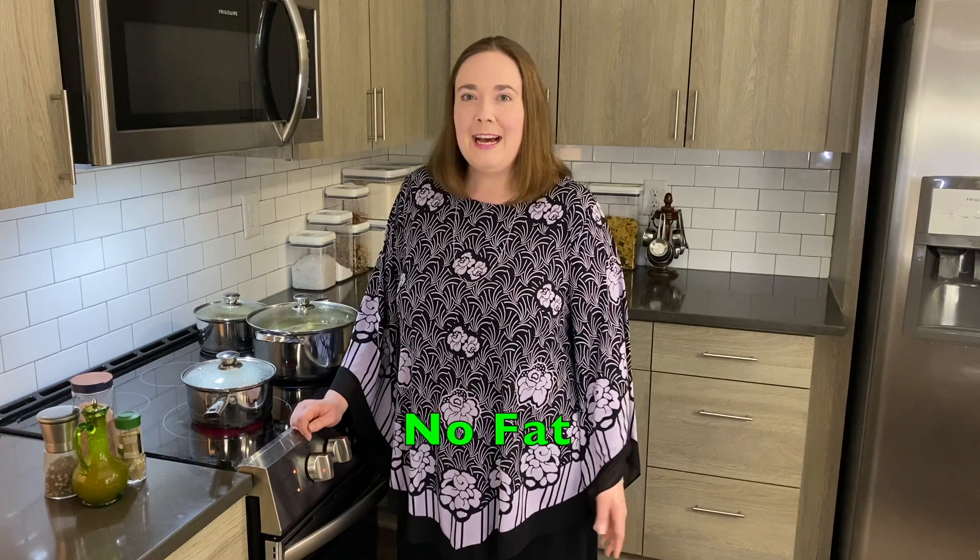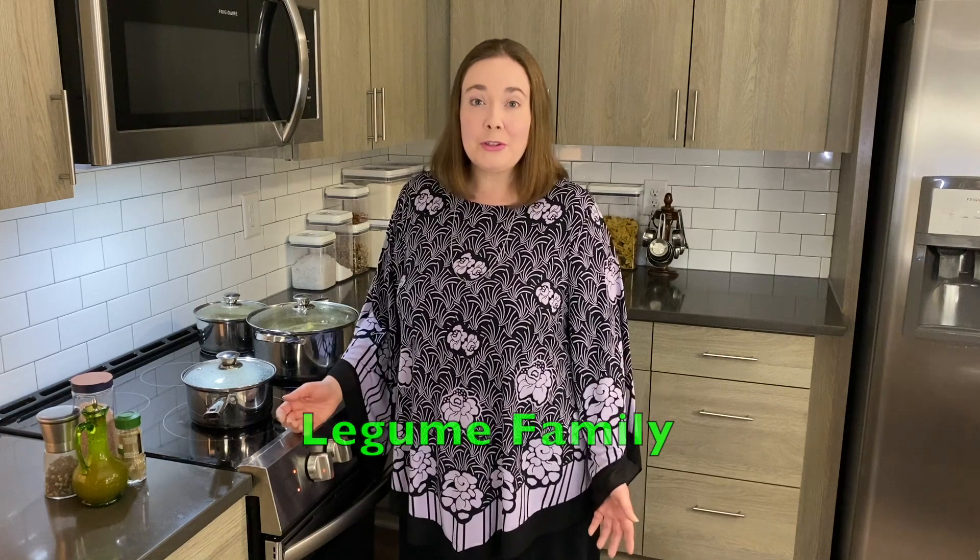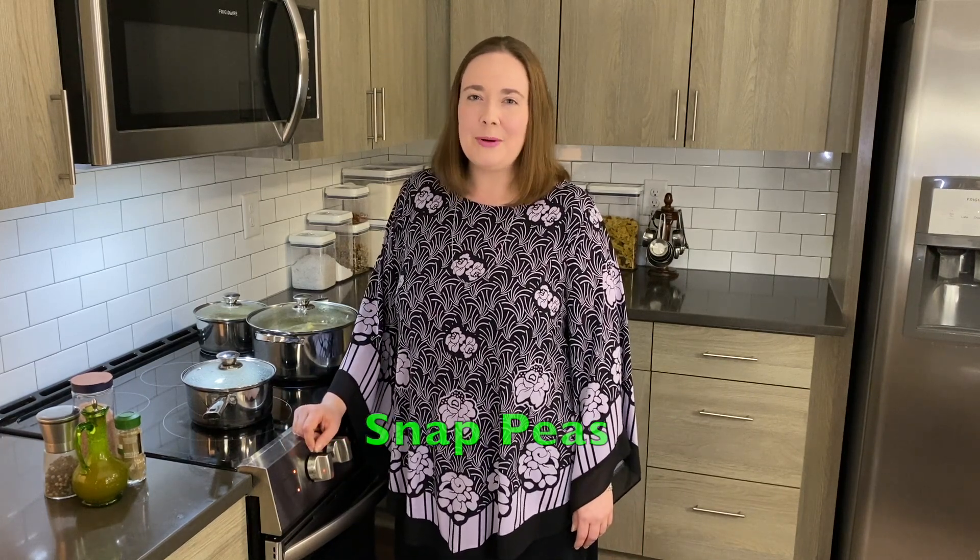The green beans are low calorie and they don't have any cholesterol. There's no fat but they are full of fiber, so they're a really healthy food. They're part of the legume family — sometimes they're also called snap peas or string beans.